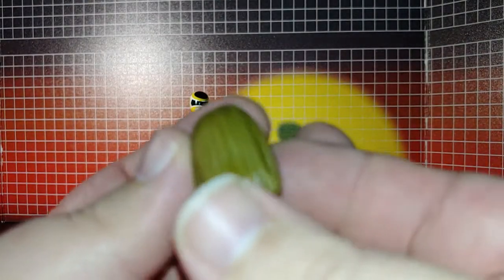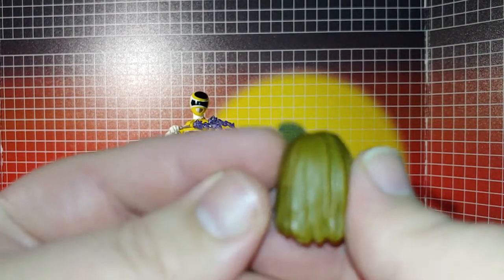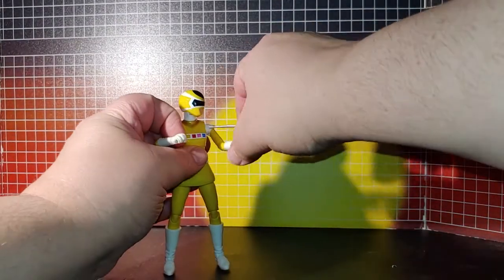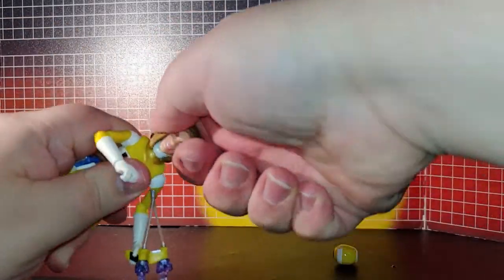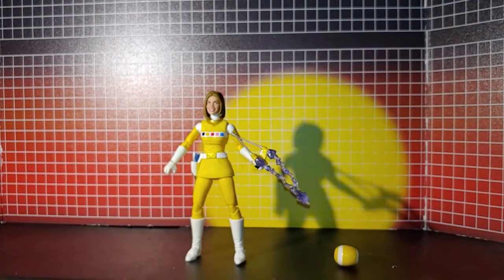On the head sculpt, I had a little molding flashing here so I had to do a bit of trimming on mine. Very nice detailing, especially in the hair, and the face sculpt looks really good. You can see the head pops off easy and goes on easy.